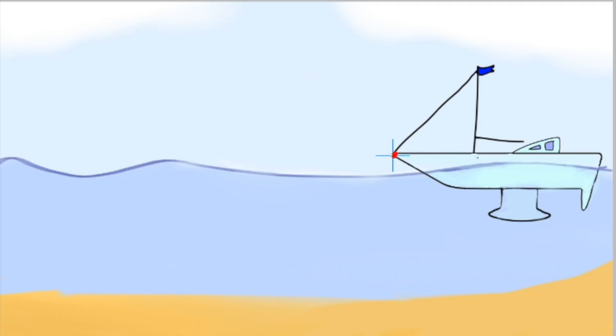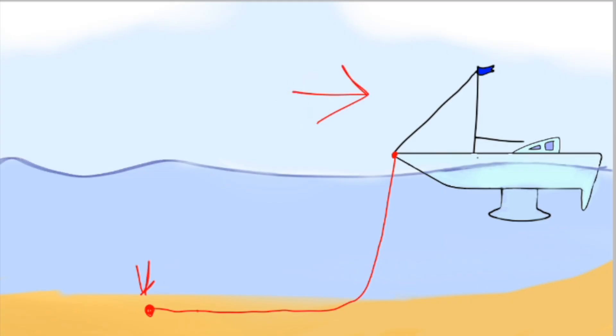When the boat anchors, it gets laid and sunk like this. When the anchor hits the seabed, it digs into the soil. The boat pulls back when anchoring, spraying the chain and digging the anchor deeper into the sand.